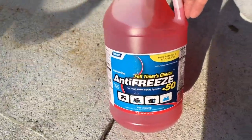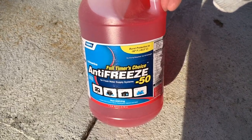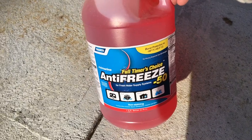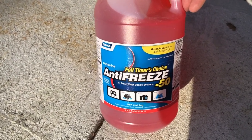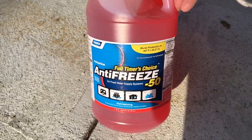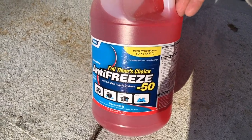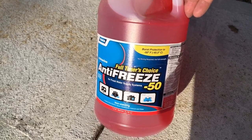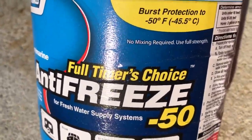This is the RV antifreeze that I picked up. It's by Camco — it's an antifreeze specifically designed for fresh water systems, and supposedly it will do burst protection down to minus 50 degrees Fahrenheit. And oh look, it's a full-timer's choice.